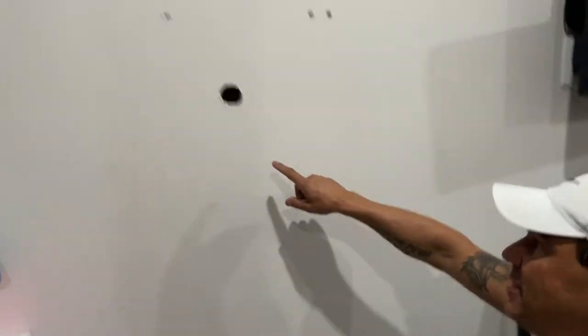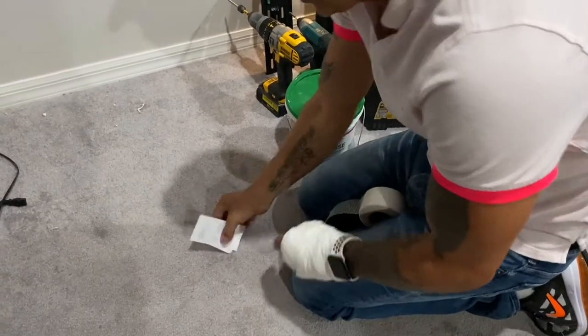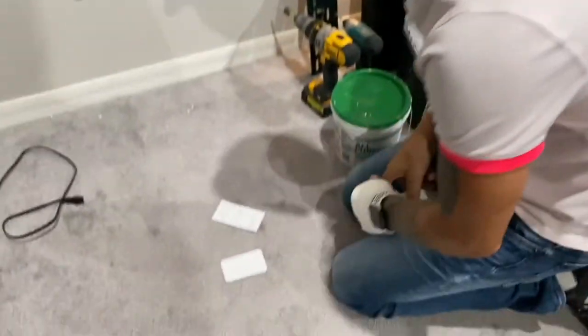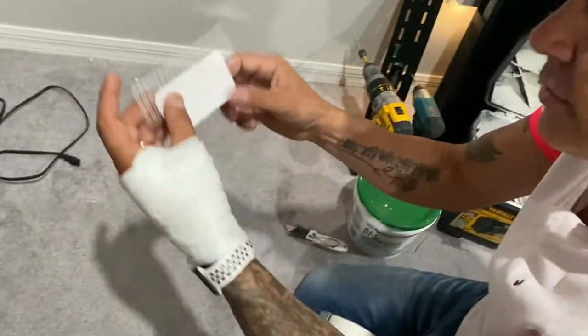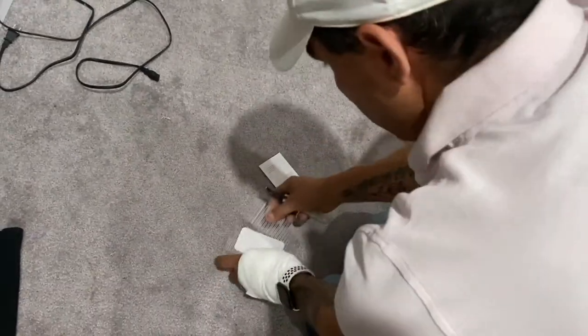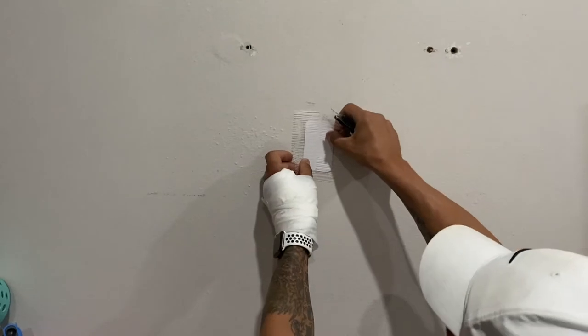On bigger types of holes like this, we're going to need to use two flat pieces of paper — you could use business cards too. And then you're going to need your mesh tape. We're just going to put a piece of mesh tape like that, and one like that, and we're going to cover the hole just like this.